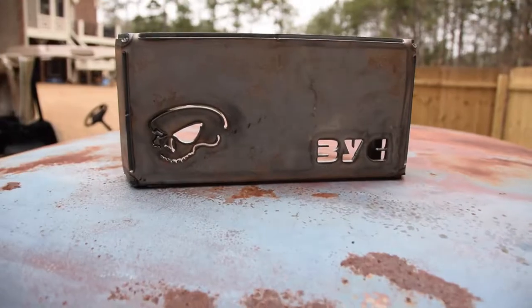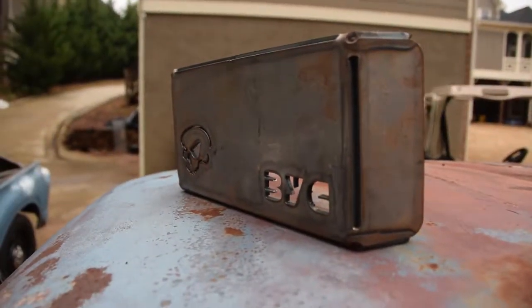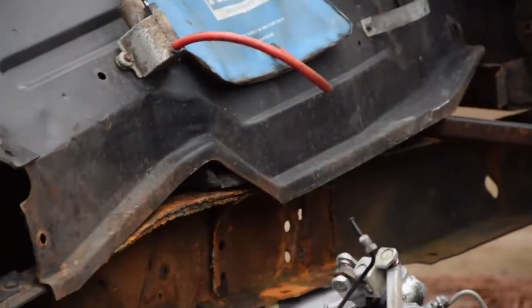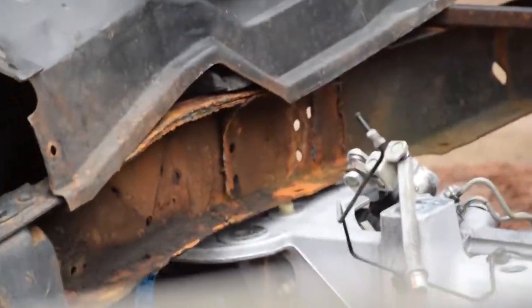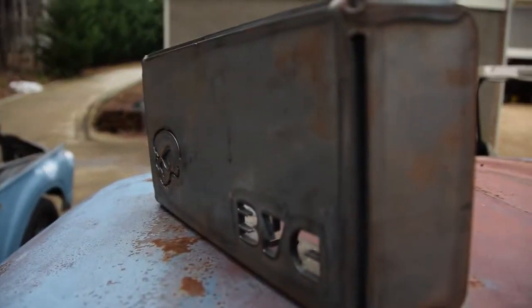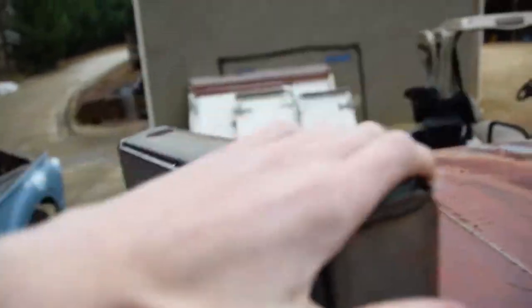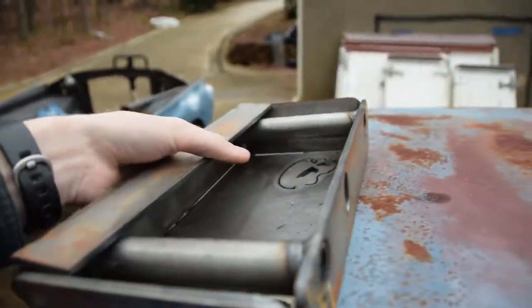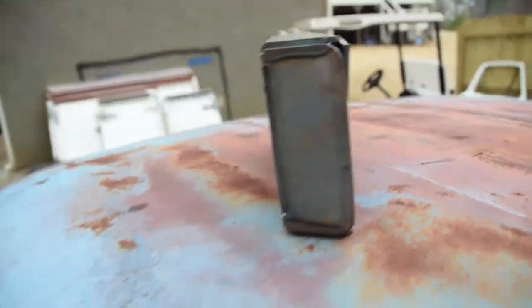I got these box kits right here from Backyard Customs — they're really well made. Basically, you cut out part of the frame, and for extra support you box it in. This makes it so the Crown Victoria suspension will bolt right up to it. The two bolts at the top, that's where it bolts on, and then underneath there's a dowel pin hole. Everything should line up perfect — weld that in, and you've got a boxing kit right there.